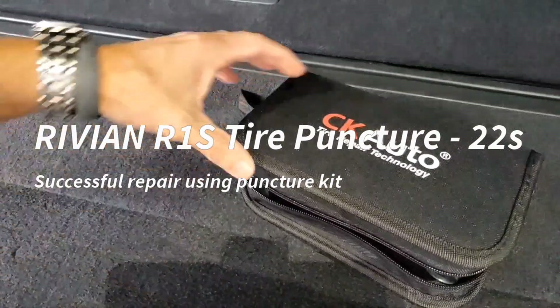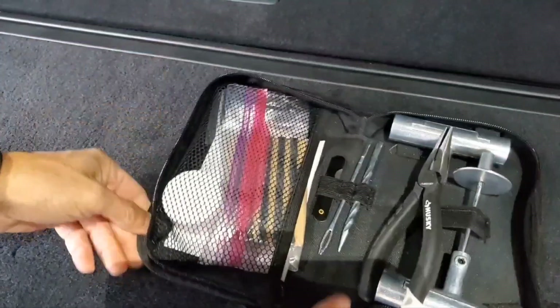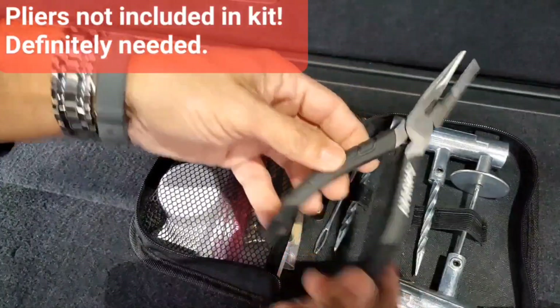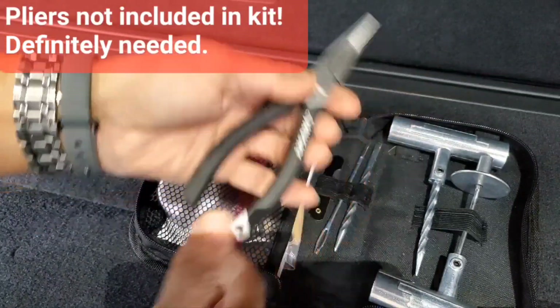I came across these puncture repair kits online and didn't realize I'd be using it so quickly. This one's CK Auto — it's a nice case. They're all more or less the same. This is an additional accessory to have in case you need to pull out a metal object out of your tires.